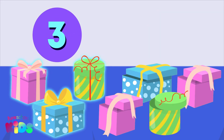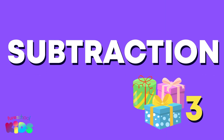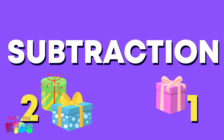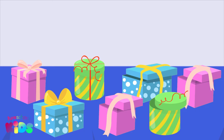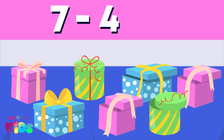Three! Well done. We just did a subtraction sum. Subtraction means to take away. Can you say subtraction? A minus sign shows subtraction. Our subtraction sum is seven minus four equals three, which means...